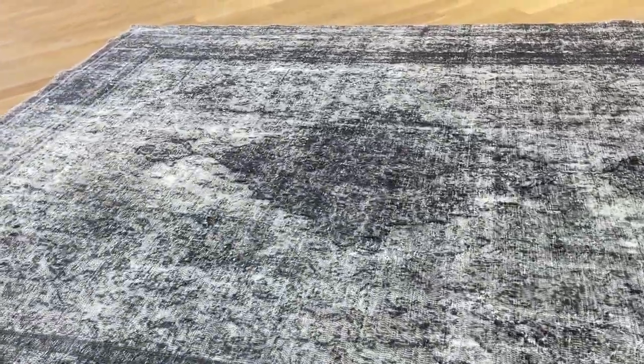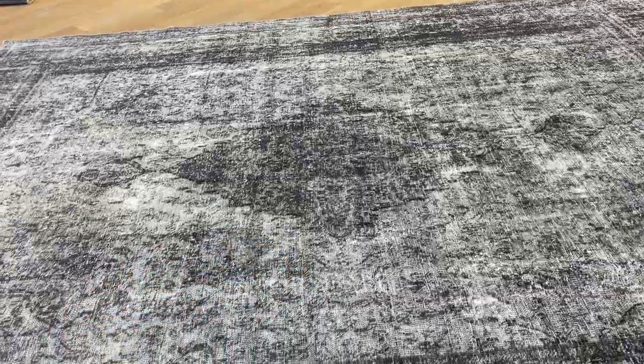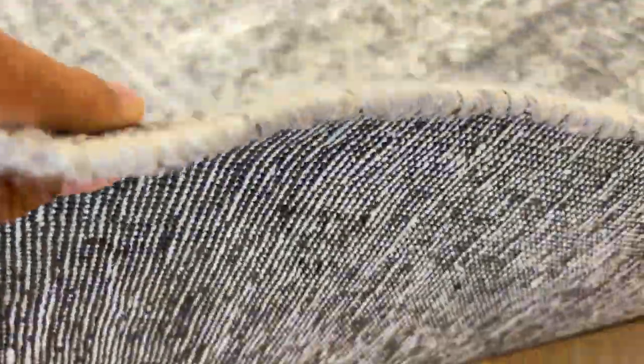It's nicely shaven as well. The medallion is a little bit darker, which just adds to the beauty and look of this carpet. On the back you can see the high-quality Persian handmade knots. These carpets are not thick, so they're very easy to clean and maintain.